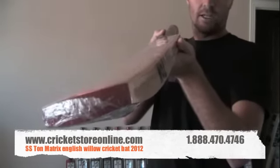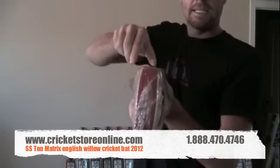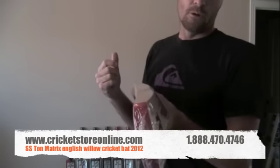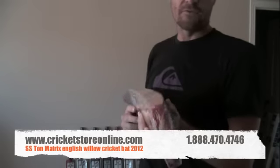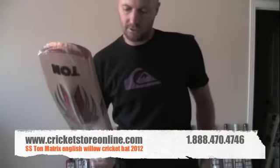Also really pretty nice curve on it. Decent, really decent edges. We're not talking edges like on the Malik Bubba Shure or the Gray Nickels E41, anything like that. But pretty nice profile still. This is the Matrix you're looking at, about $380 US dollars.